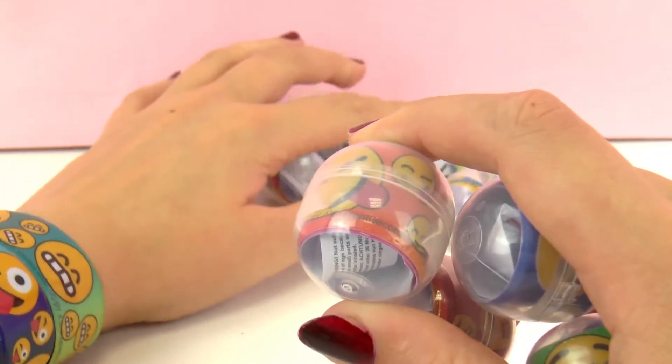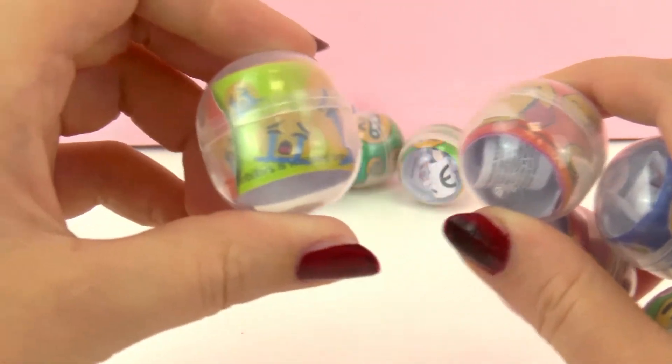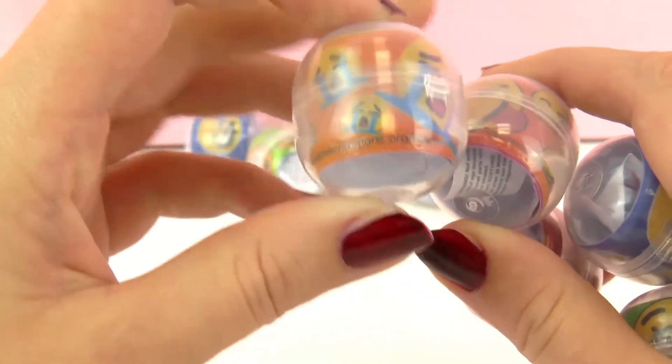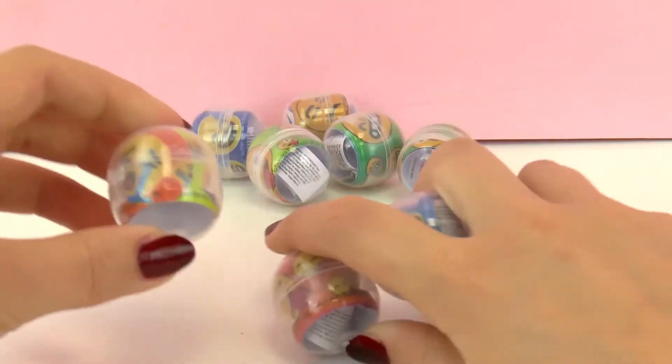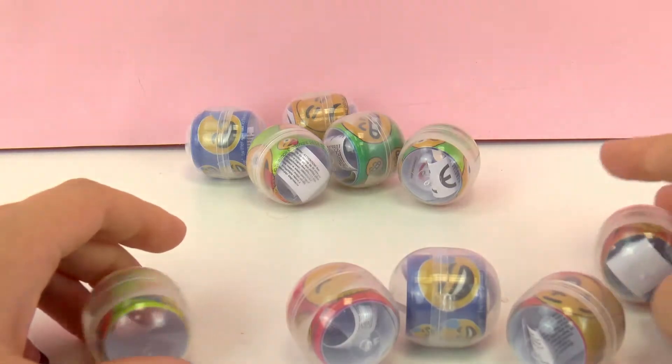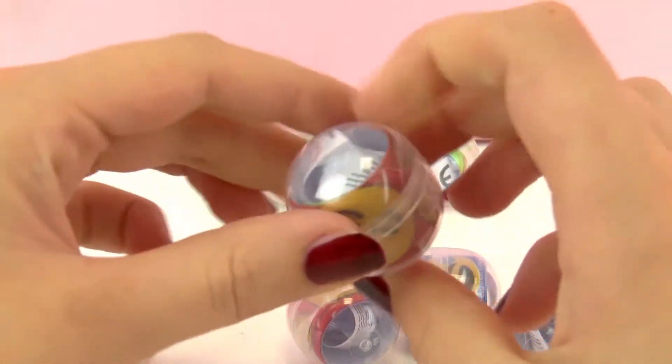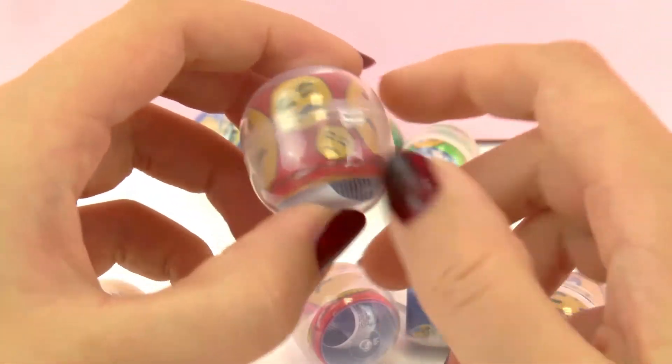This one that has the tongue out. And this other one who's crying — poor emoji. But there are many, many designs. I really like that they come in these boxes that look like balls, and they are see-through so you can see which armband is inside.